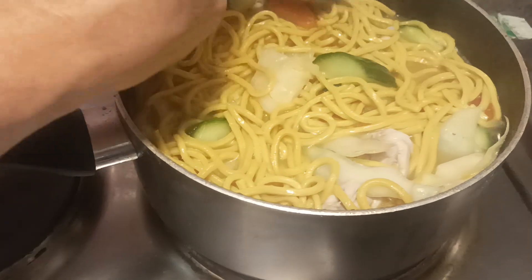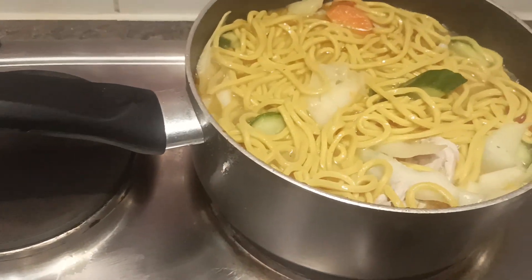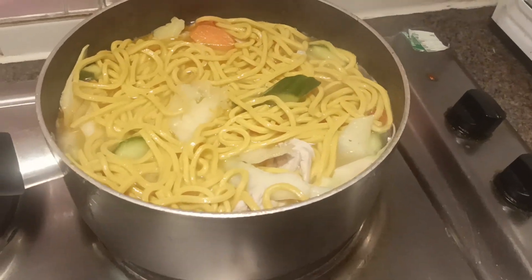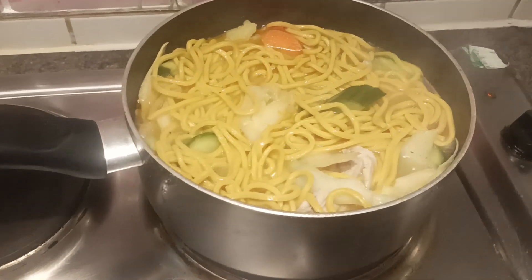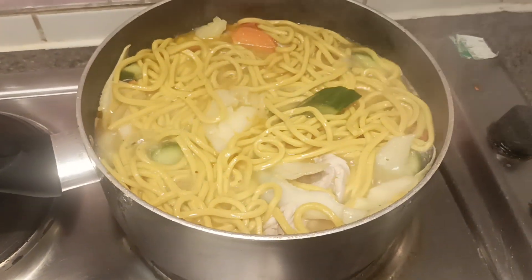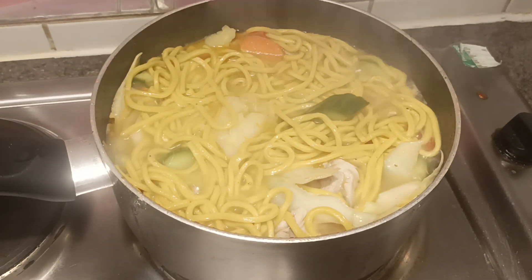I used to eat Udon noodles in Cullindale, so why not cook my own with a small panseed? The Udon noodles are white and big — I think this panseed is about half the size of Udon noodles. Okay guys, thank you for watching!